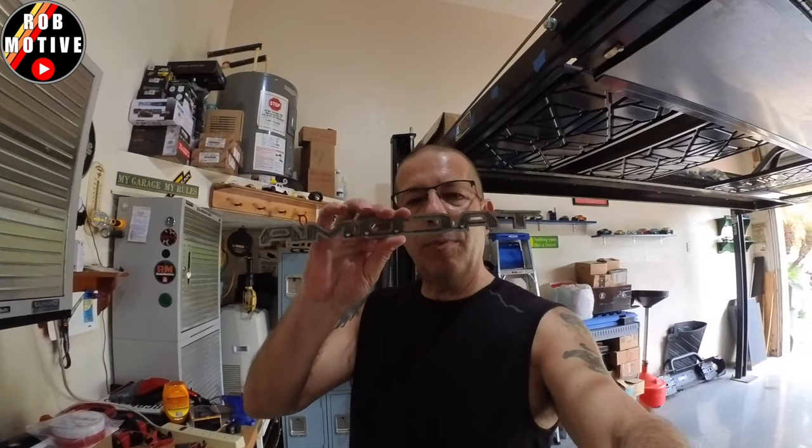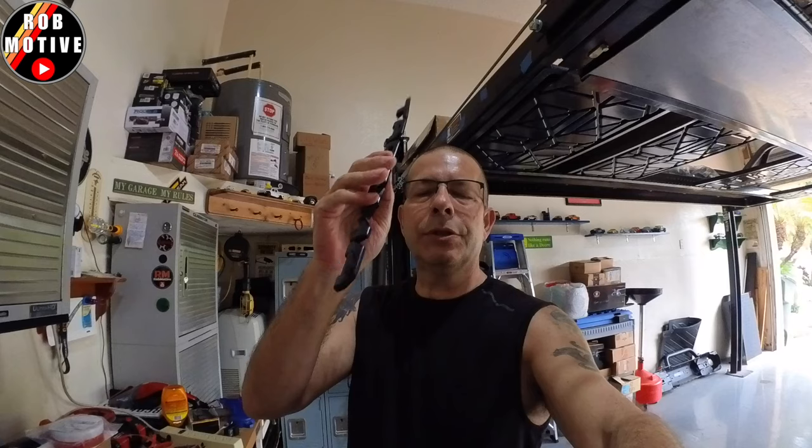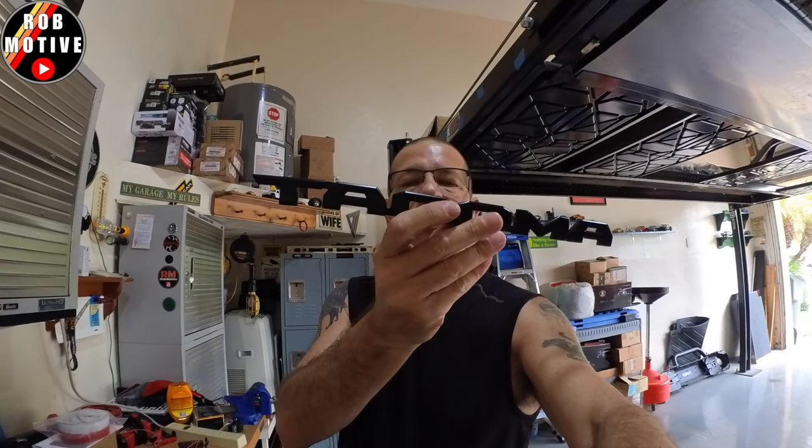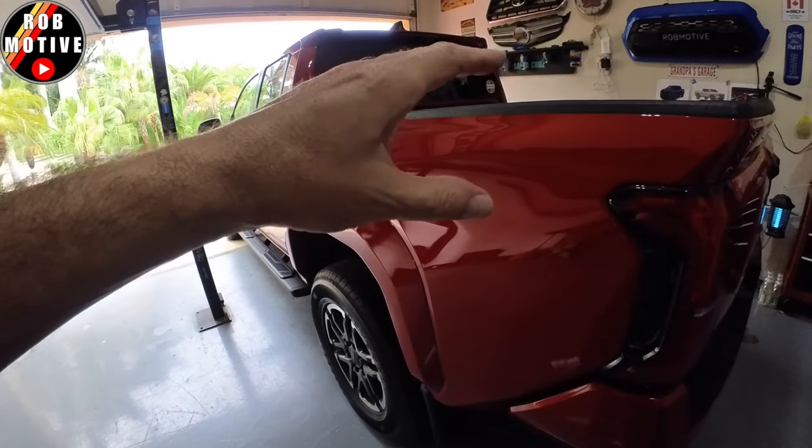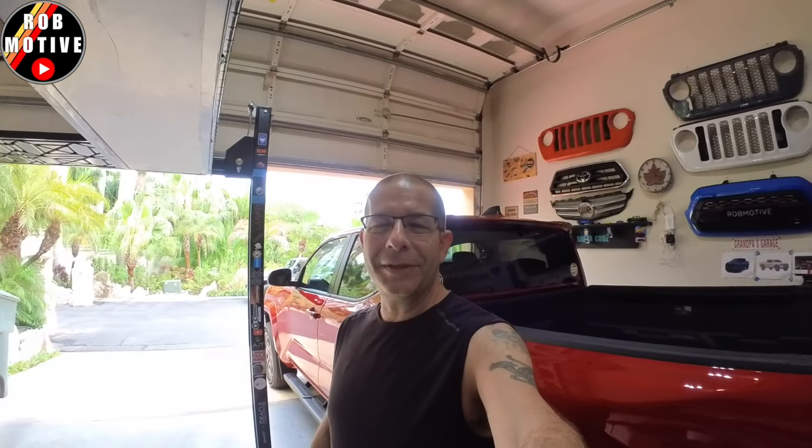One thing I do want to mention: this truck had the blackout package on it, and the badges are all black on the front — they're actually black badges, not an overlay. Toyota used to provide an overlay on their blackout package — it was a chrome badge with an overlay on it. No more. Maybe that's why they're so expensive now. Anyway, leave a comment and let me know what you think. Worth the hassle? It is for me. Do you guys do this kind of stuff — getting rid of the badges? I'd just be curious to know. Thanks for watching. Stay safe out there.